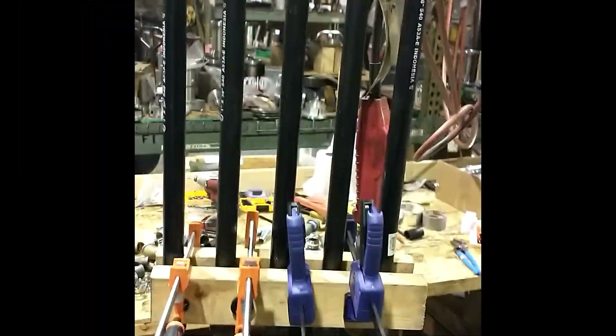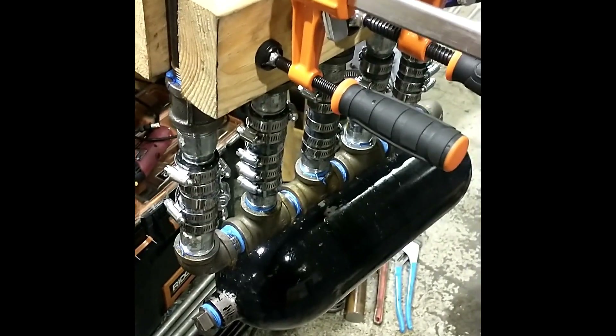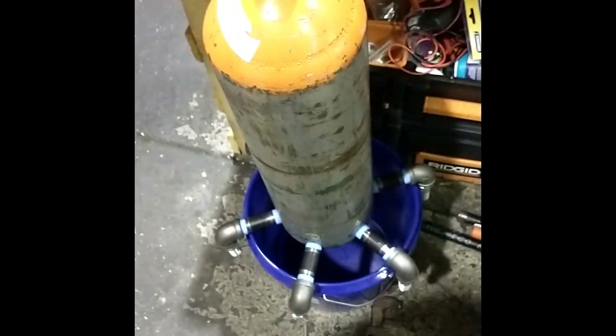We fixed all the leaks — tenth time is the charm. Just use eight times the amount of Teflon tape that you normally would and tighten them down really tight. We tried to seal this thing so many times and finally sealed it. This one we sealed perfectly the first time.